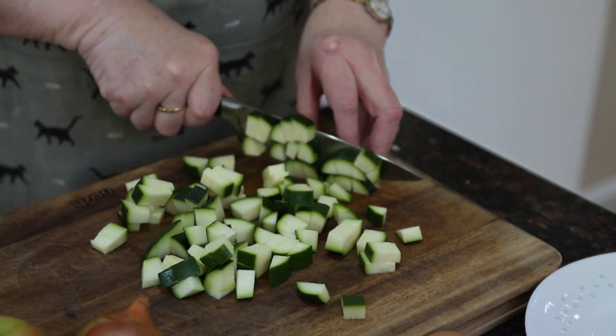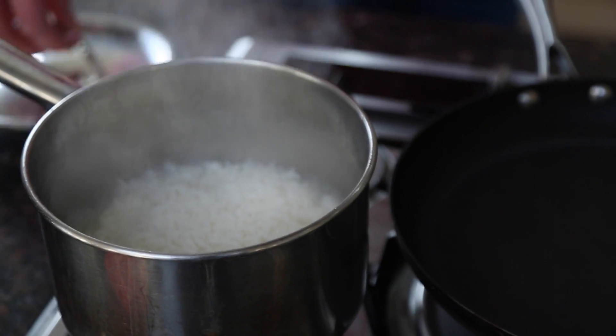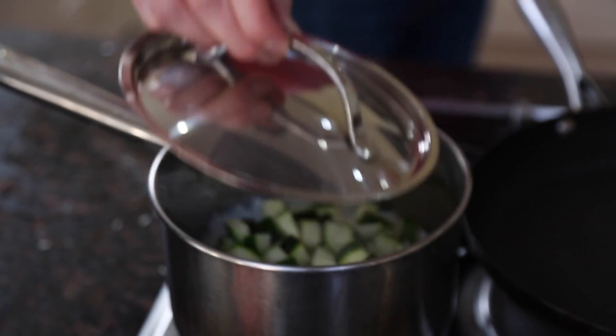We're going to have the meatballs with the tomato sauce and some rice. Put the rice on and let it boil for about five minutes, then chop up some courgette, put it on the top, put the lid back on, and let that cook for another five minutes.